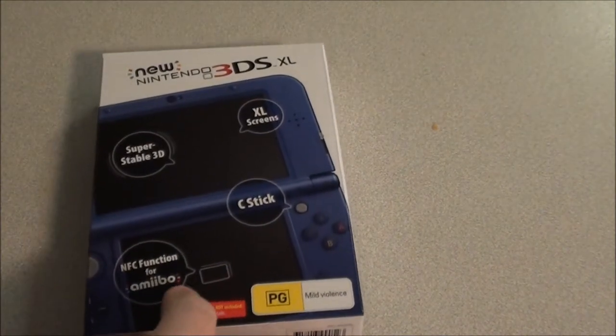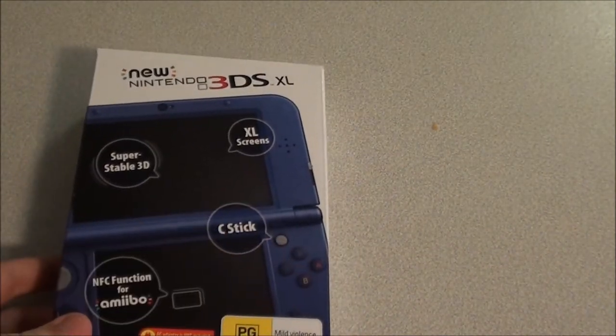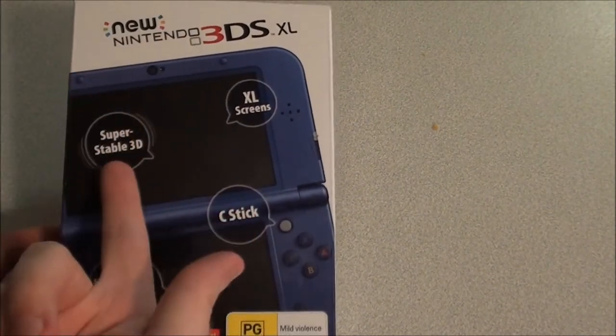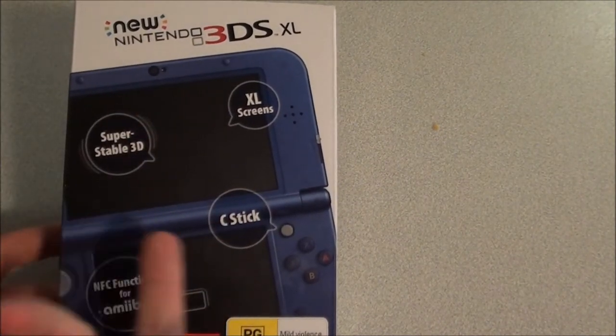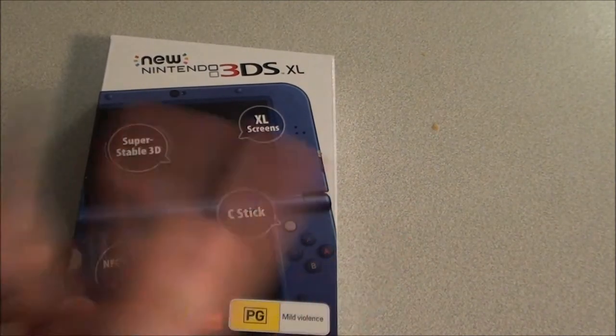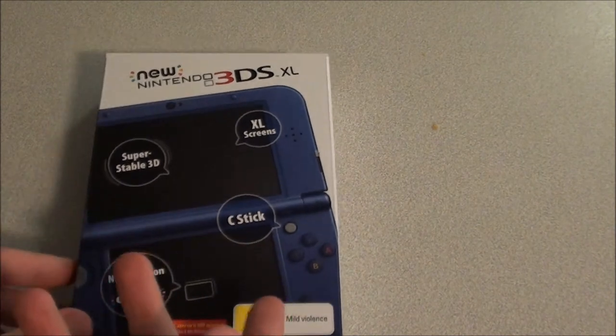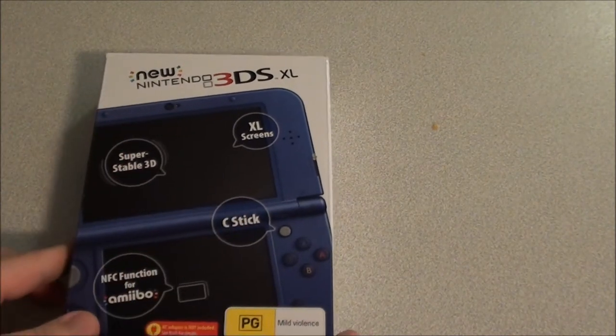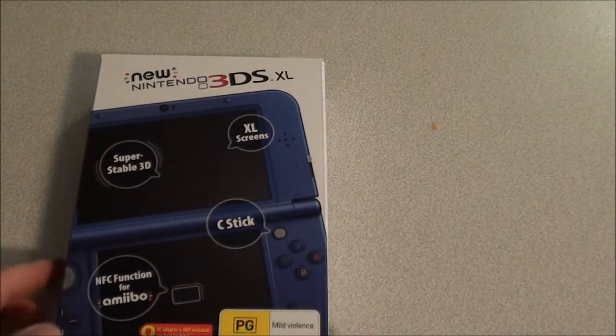So here is the box, it's quite small for an XL console. Got a picture of the new console on the front, those are speech bubbles letting you know of the new features. Got the super stable 3D, which is a great feature, because on the old 3DS if you move the system too much you'd lose the 3D effect. Now this system has a new feature where it will track your head with the front facing camera, so you won't lose the 3D effect if you're moving the system or moving your head a lot while gaming.